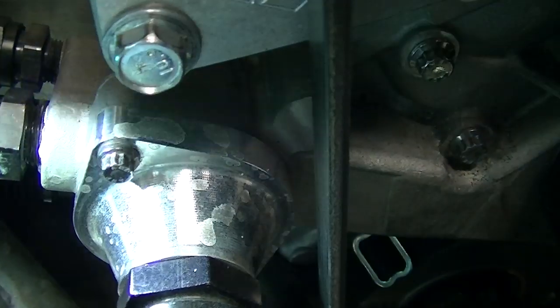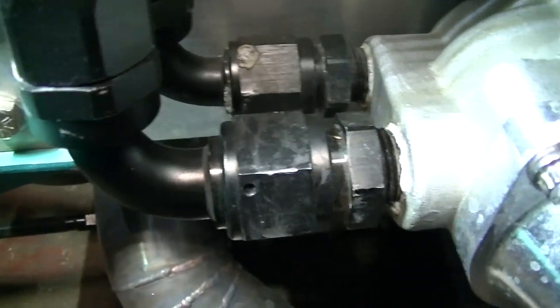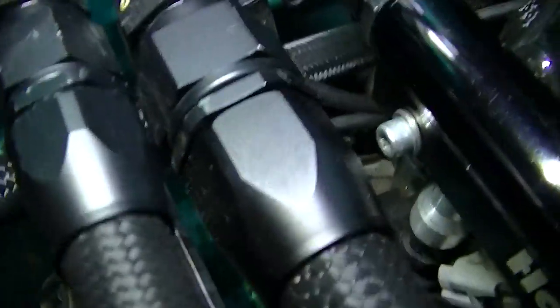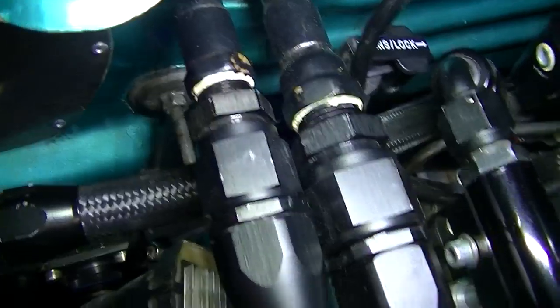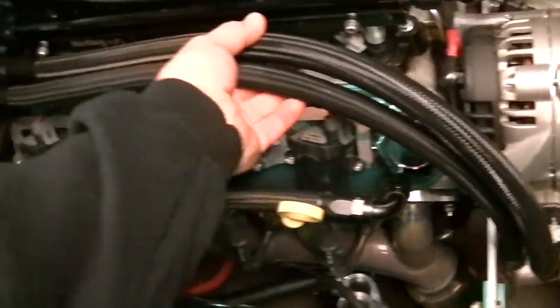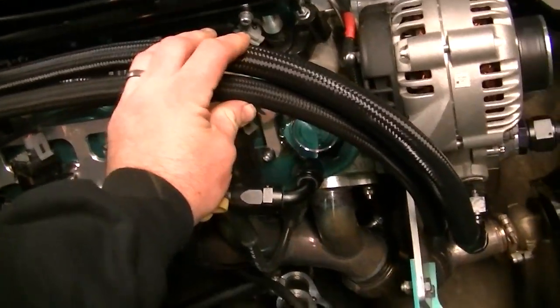I have a Motion Raceworks billet thermostat housing with a dash 16 ORB fitting in there, and it's 90 out. I also have heater hoses hooked up. I get a lot of questions about my heater hoses because they are AN fittings — I tapped and threaded the water pump, pulled those fittings, and made AN lines. Up here I got some plumbing fittings because the heater core is brass, and I soldered them to the heater core with adapters. They look ten times better than rubber hoses.